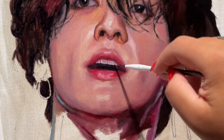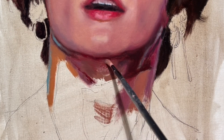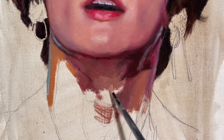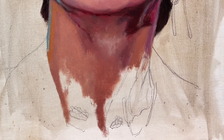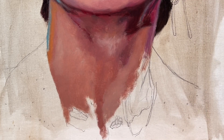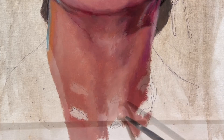Now some more details on the lips and the teeth, and I'm starting with the neck. You can see we have lots of different hues — some blue, some orange, some purple, some pink — and all those colors help to create a more natural-looking skin.